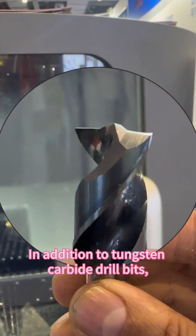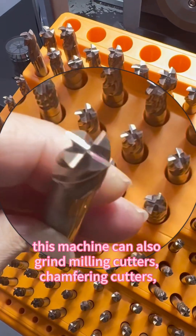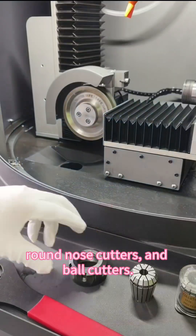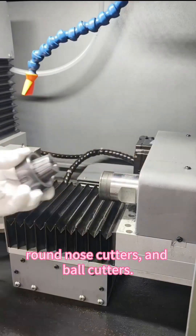In addition to tungsten carbide drill bits, this machine can also grind milling cutters, chamfering cutters, round nose cutters, and ball cutters.